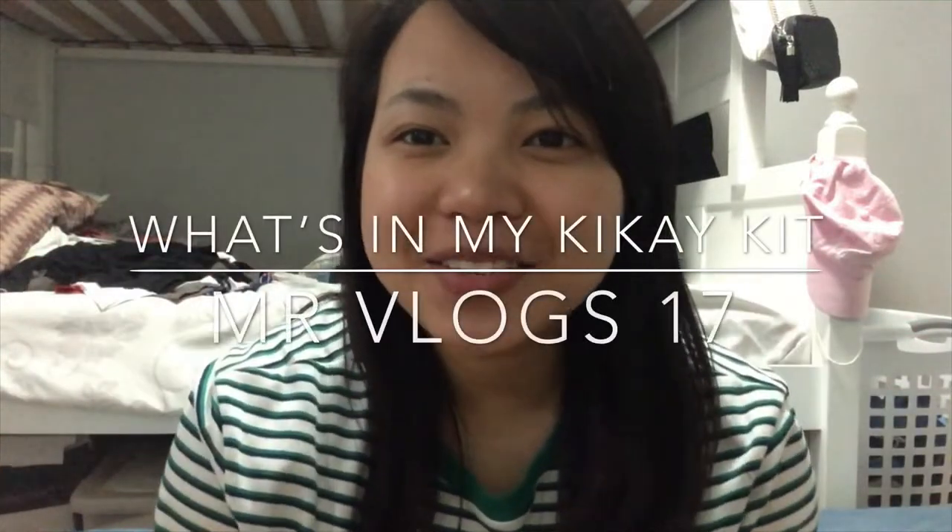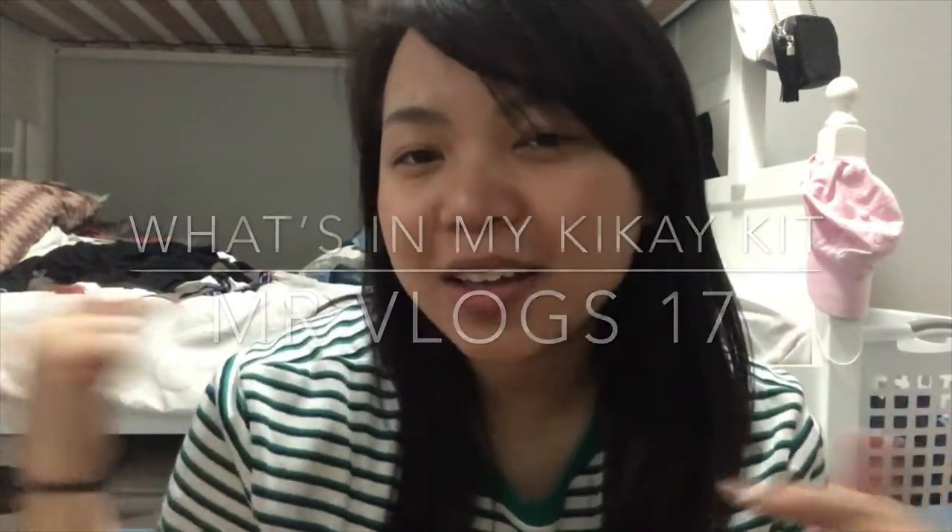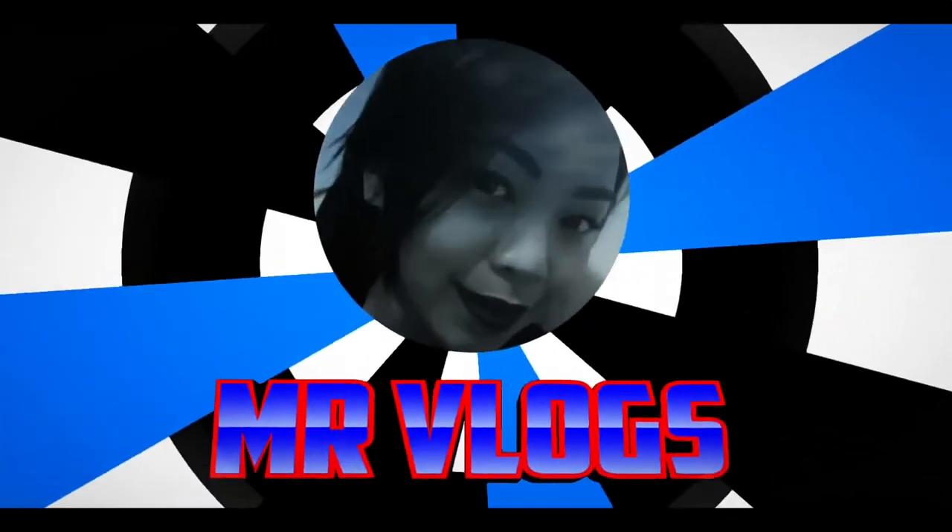Hi guys! Welcome back to Emma Vlog! For today's video, I'll be doing the 'What's in my Kikay Kit for school.' Because we don't have a vlog and content. Anyways!